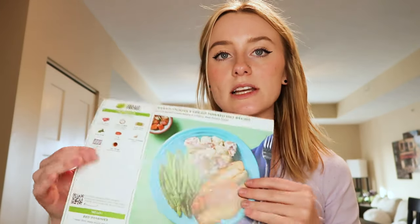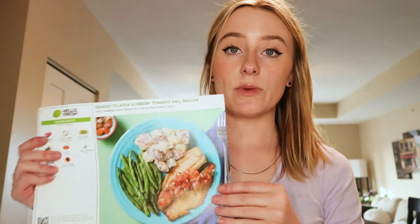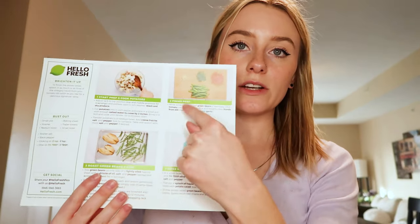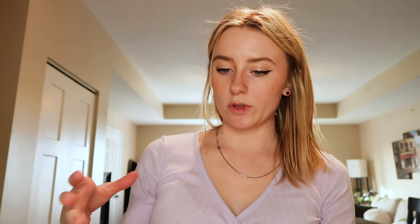They send you these little recipe cards, or you can access them on the website or app. It shows you the finished plated product and on the back it has step-by-step directions. It also tells you what you need that doesn't come in the kit — like a small pot, strainer, medium bowl, baking sheet, paper towels, and a small bowl. I'm guessing the small bowl is for the tomato dill relish and the medium bowl is for the potato salad.